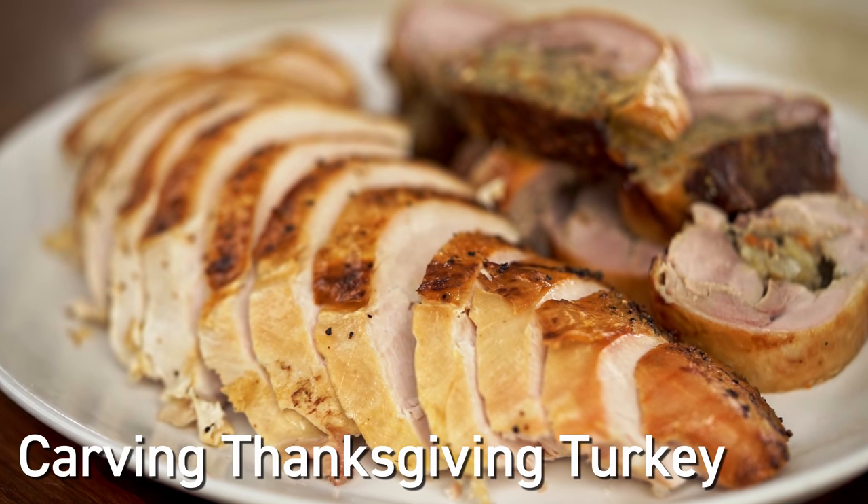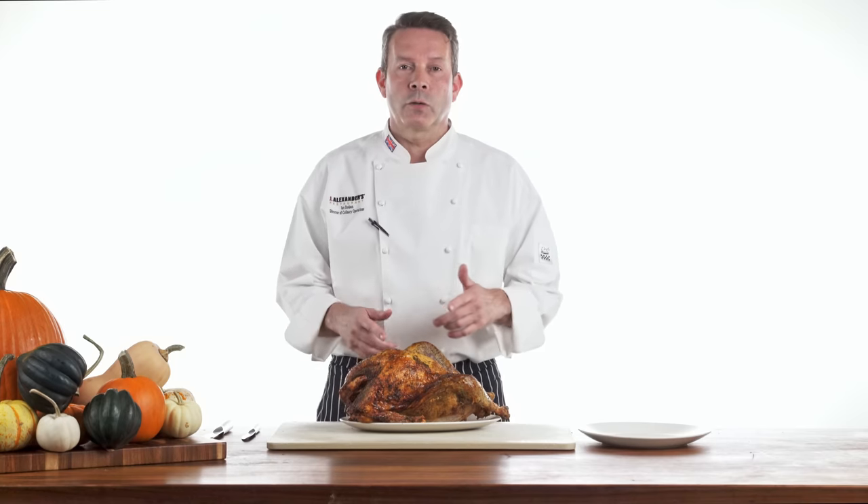Hello, my name is Ian Dodson and today we're going to talk about everybody's favorite holiday meal, Thanksgiving dinner. Let's talk turkey.